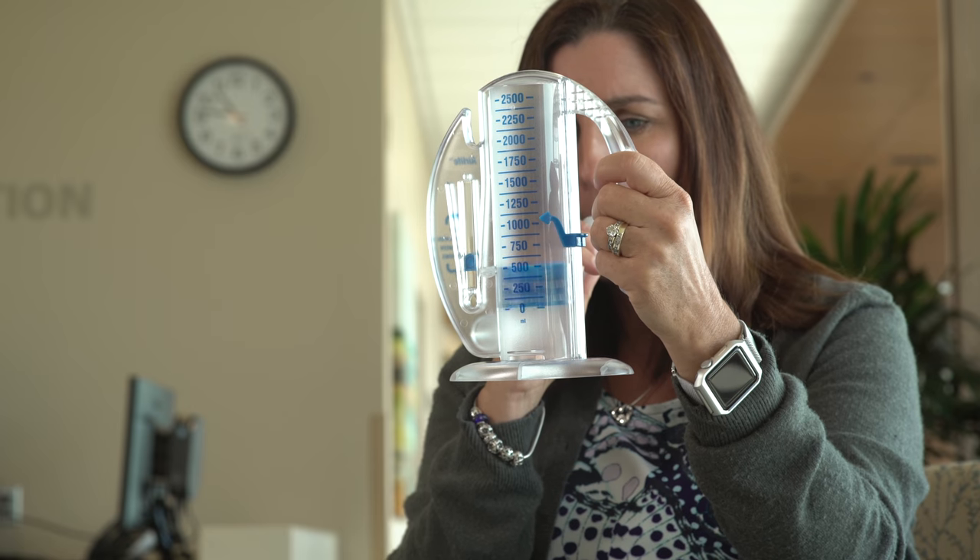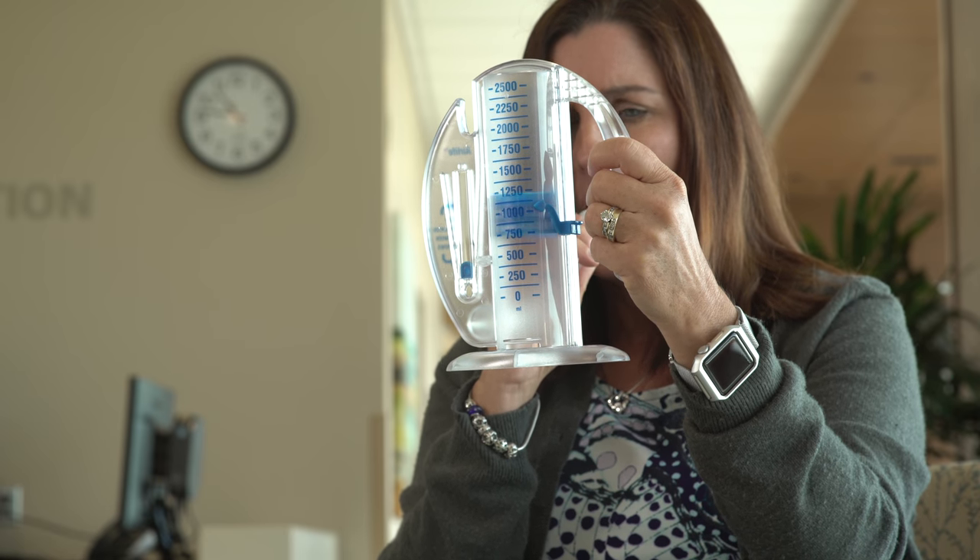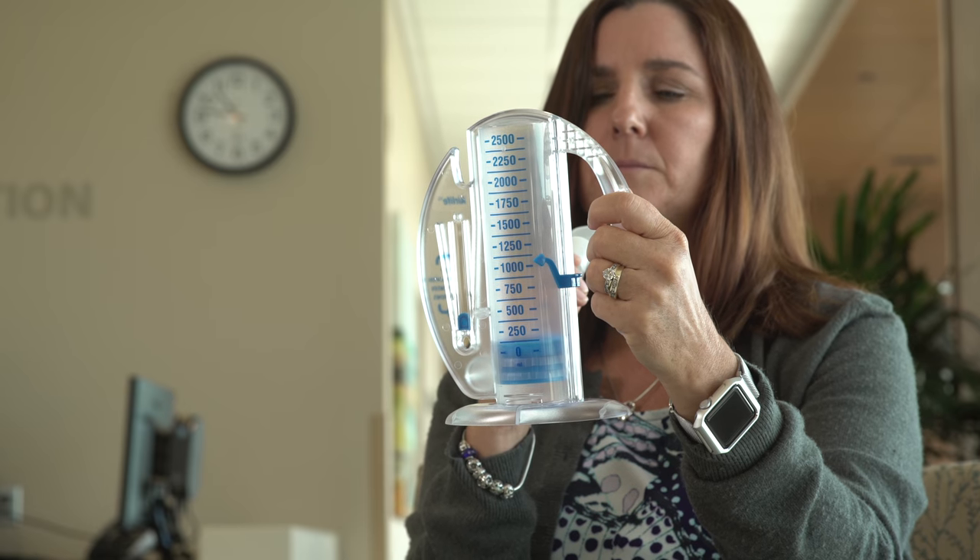After surgery, do these exercises at least 10 times every hour while you are awake, or as directed by your physician.